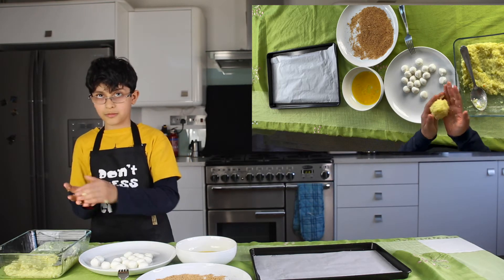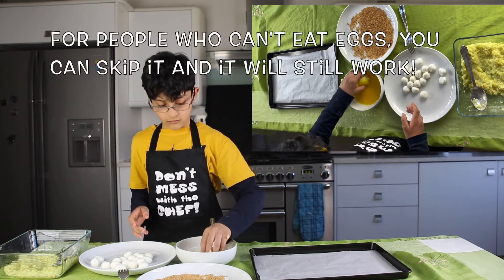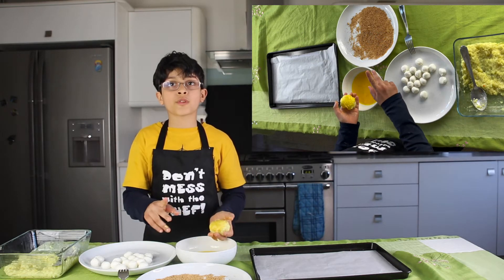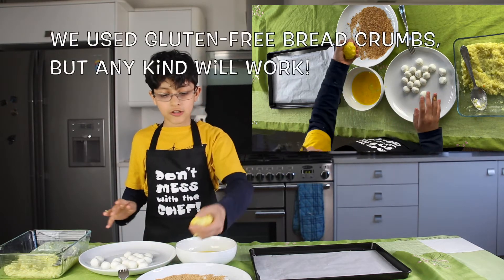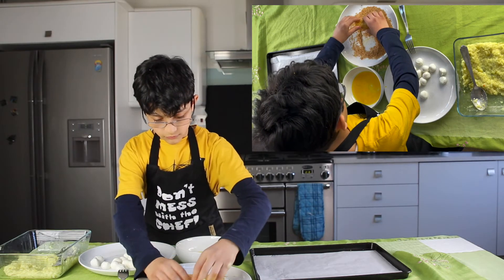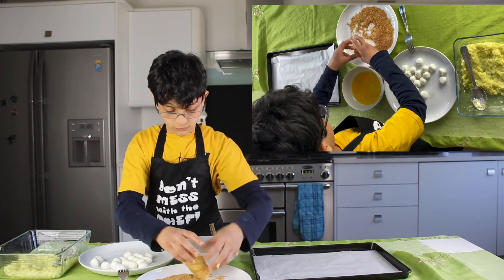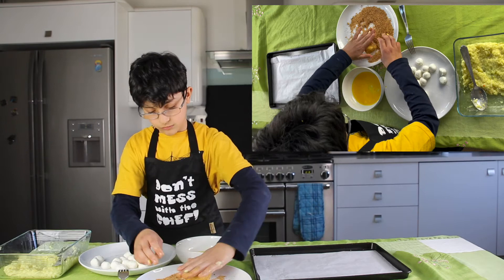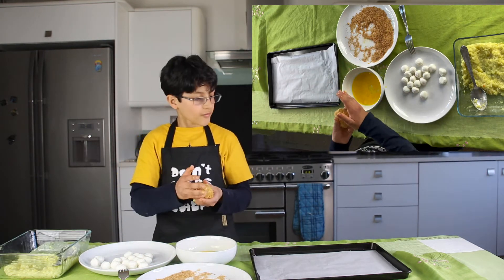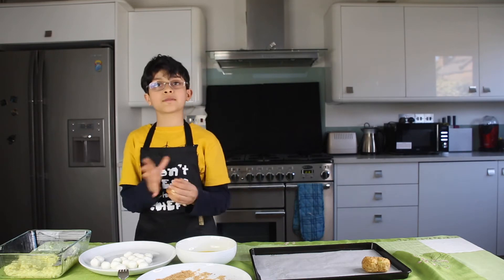Now I'll just roll it a little bit more. And now it's time to put it in the egg — that looks good enough. And now we're going to put it in the breadcrumbs — you just need to roll it around a bit. And that looks delicious! Now that we have the first one made, we'll put it on our tray. And now it's time to make a few more.